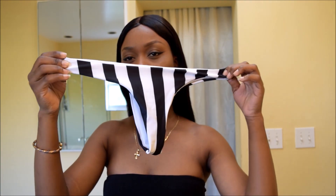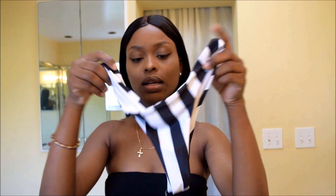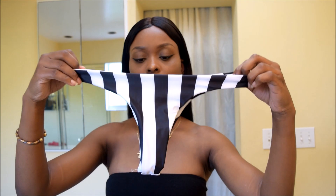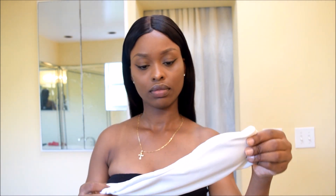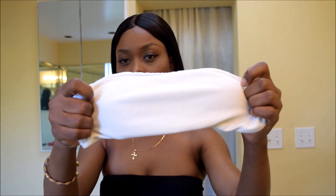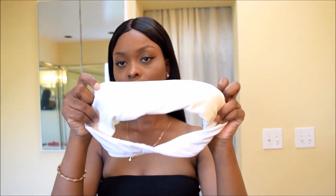First off, I have this white and black striped bikini. Here's the bottom — the thing is, I can't tell the front from the back because there's no tag on the inside to let you know, and they look the same. This is what the top looks like — it's a bandeau and it's ribbed, so it's thick and there's a pattern in the bra part.